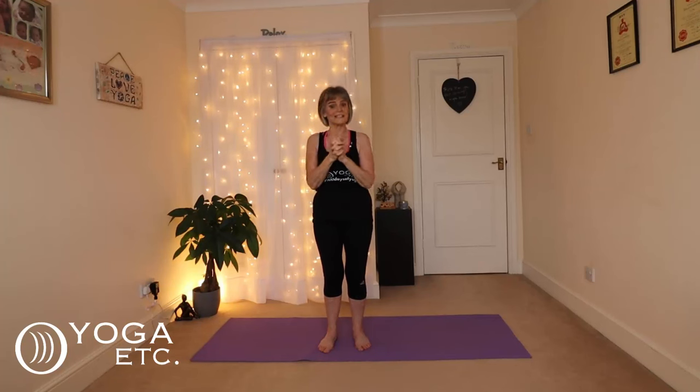And that's our practice for today. I did forget to do the affirmation at the beginning, which is: I nurture my body with calm and balance, allowing it to find its perfect weight naturally. I hope you enjoyed that, and if you did, don't forget to share it with people you think would also enjoy it. I believe in yoga for weight loss as a progressive natural thing — it's not like a gym workout, it's something that happens over time so gradually that you don't really notice it. For me, the appetite regulation is key — I find I don't get as hungry and I don't want to eat big meals, so that in itself is a great help. Share your story in the comments — if you do this for a few months, let me know what results you get and share it with the community.